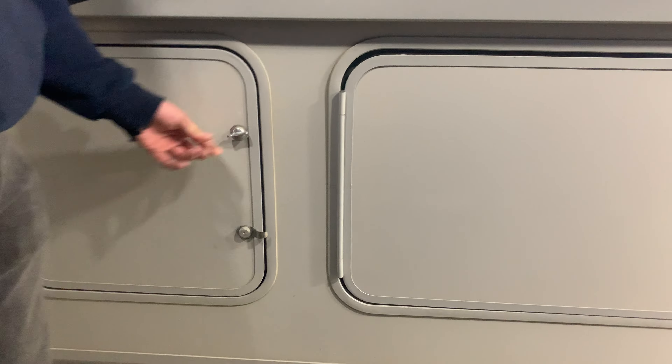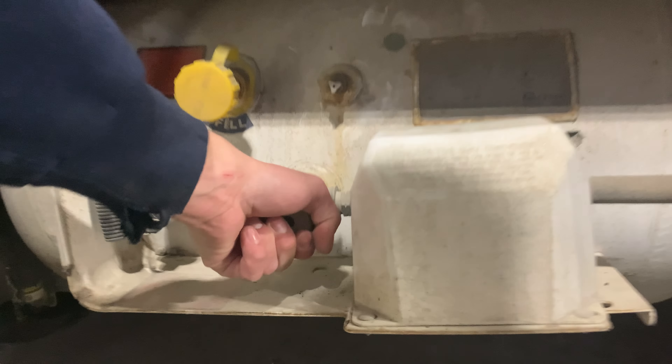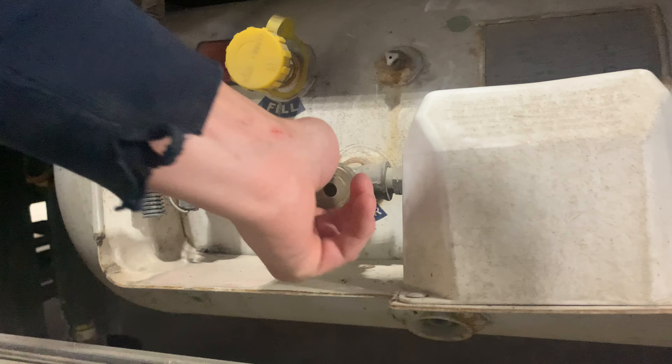Right in front here it's just a service port to get access to your batteries. One is underneath that black cover there, and there's another battery on the other side. Opening this up here, you get access to your propane. The way that works is you're just going to turn that valve counterclockwise to open it up — that opens up the flow of propane to the unit.